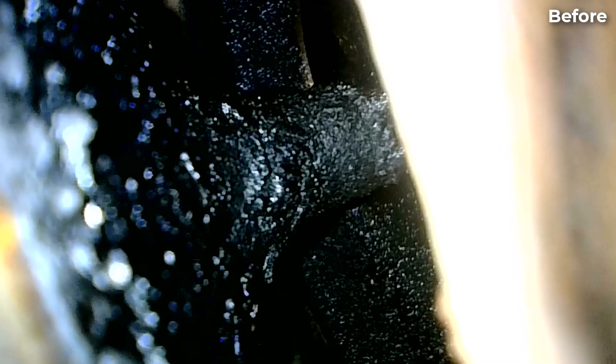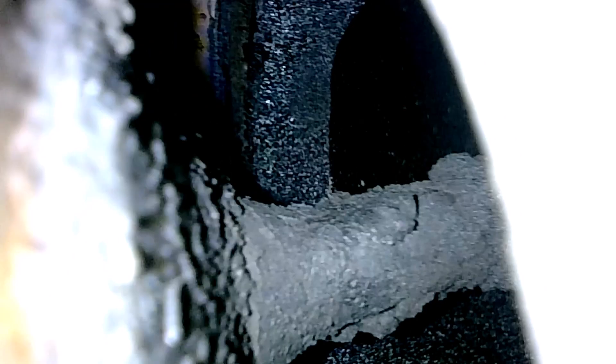My only regret is that I wish I installed this oil catch can sooner. It would have helped to reduce the carbon buildup on the back of the intake valves.